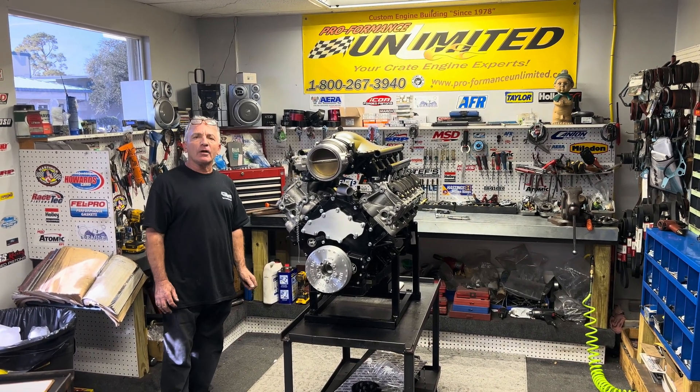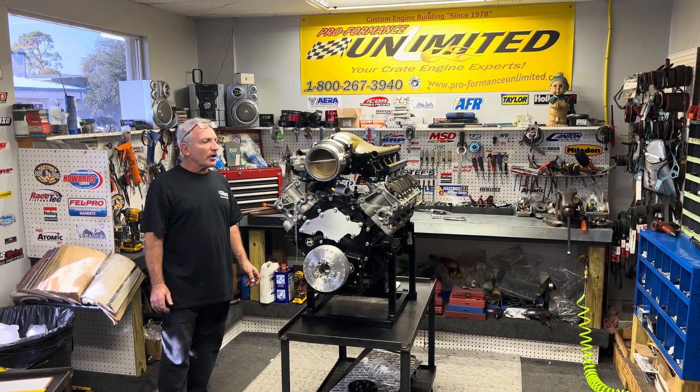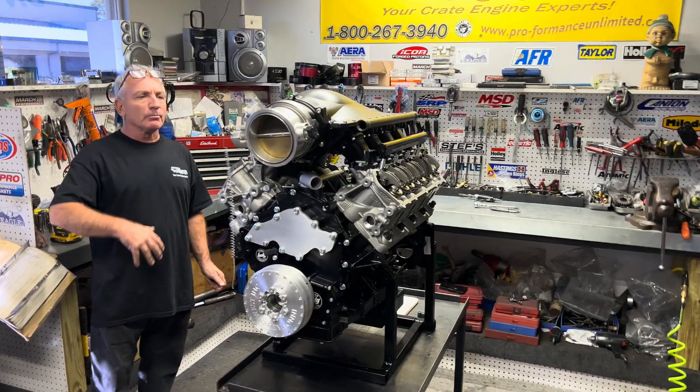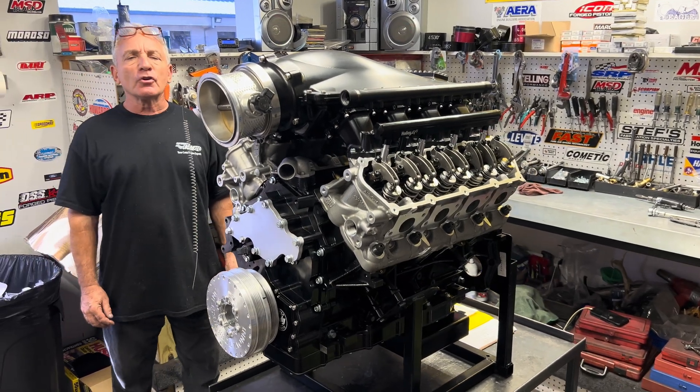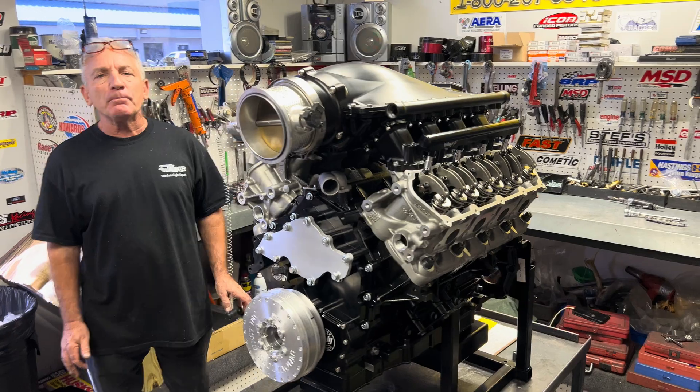The Godzillas came out in 2021. We were one of the first companies that decided to take hands-on and build anything. We build them with superchargers all the time, we build them naturally aspirated, but this is our first race one. This is going to run alcohol and a ProCharger, about 30 to 40 pounds of boost.